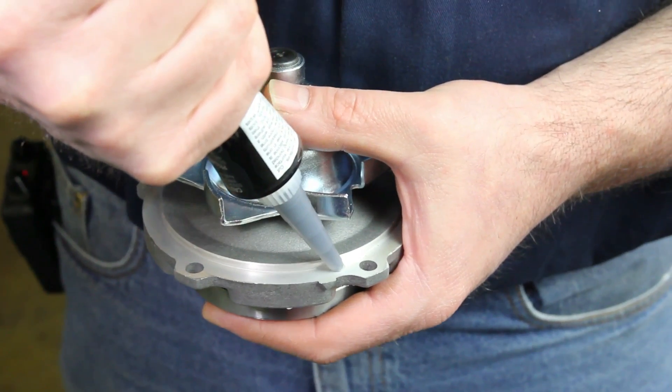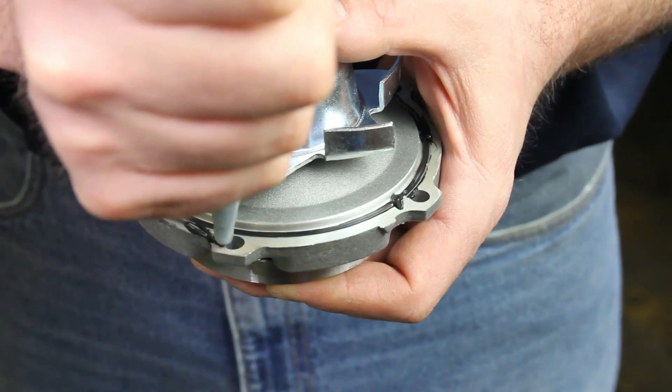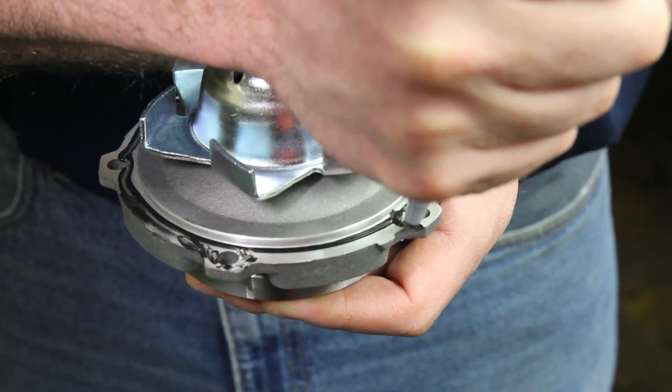If using a silicone base type sealant, only lightly apply it to the gasket surface areas, paying particular attention to the bulk hole area. Using excessive sealant can cause coolant system failures.